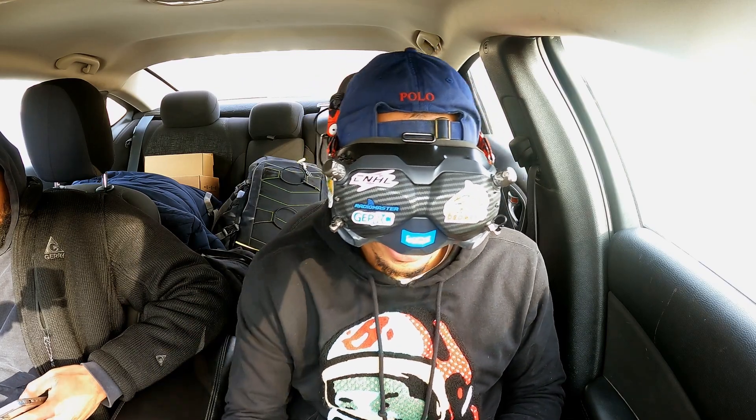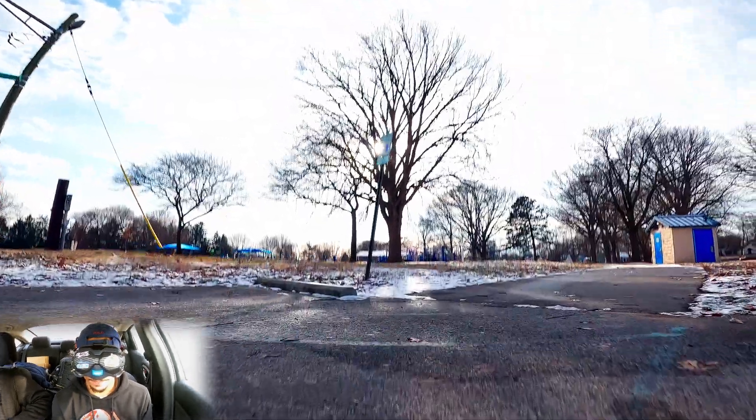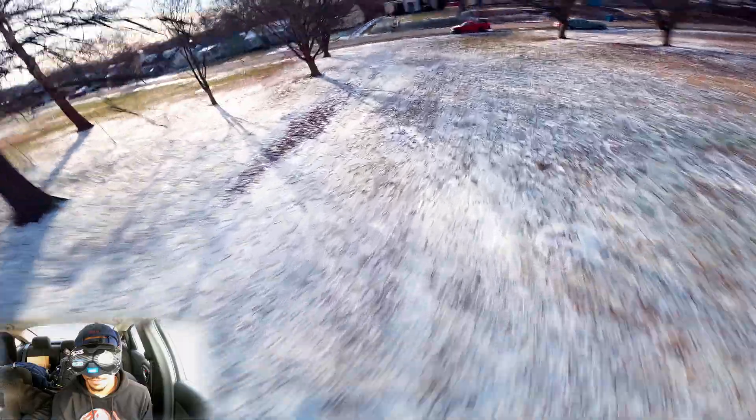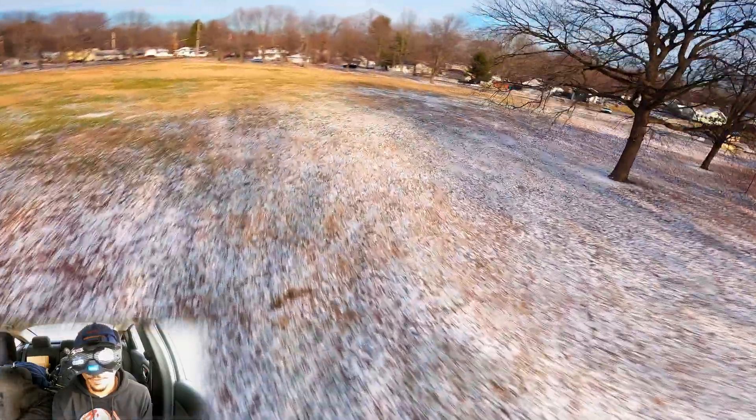All right guys, let's do it — takeoff in three, two, one. It's easy to lose that thing. It's like trying to look for a fly. Oh, I'm far out there.